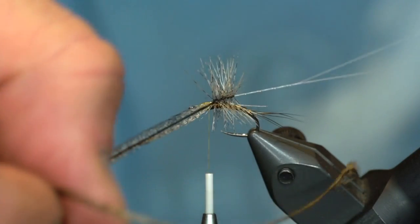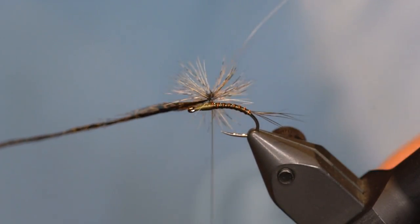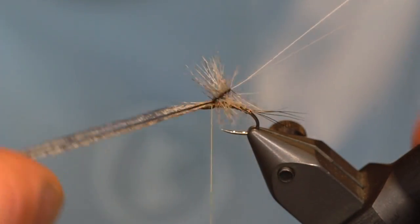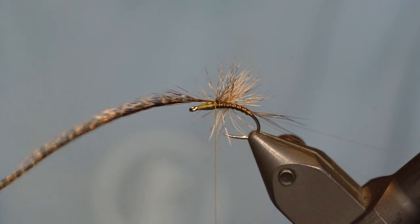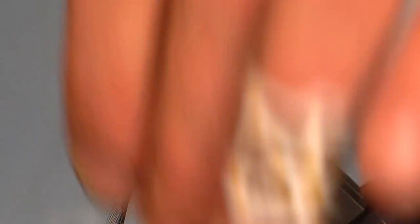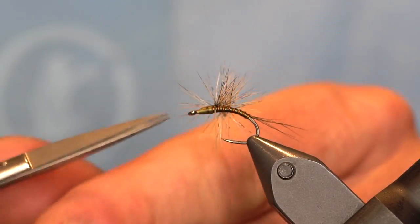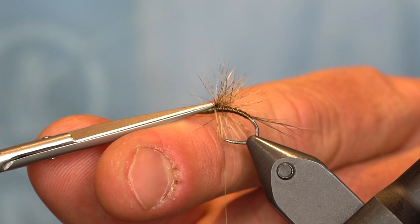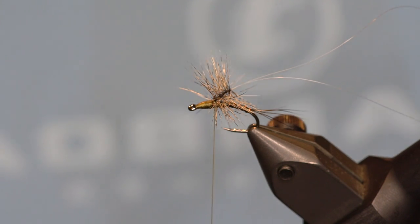Once I get back down to the base of the monofilament, I'm going to let go of my monofilament loop and capture it. If it's being difficult, it's probably because you don't have your thread back by where you ended your wraps — just move your thread back there and come over the hackle. Easier said than done a lot of times. Once I've got one wrap in, trim our hackle out along with any trapped fibers. Don't worry if you have a few in there — it's not a big deal with this fly.